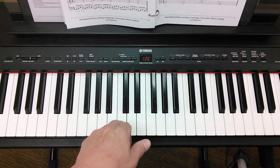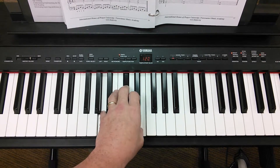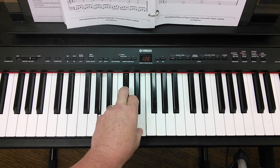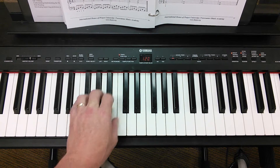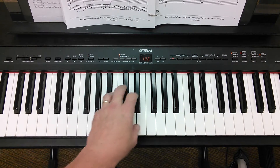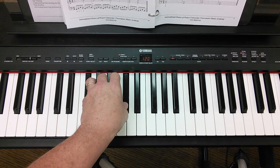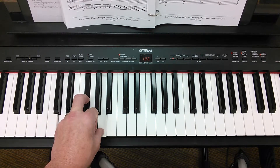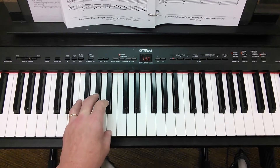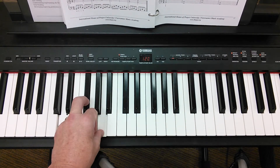We start with A — here's middle C for point of reference. Play your A chord here; that'll go nicely with the melody. The progression is A, E, F sharp minor, and then D. It uses those same four chords — one, five, six, four — for the whole song.